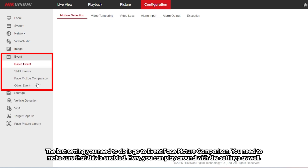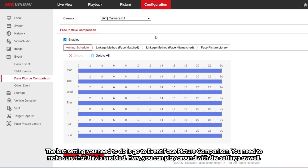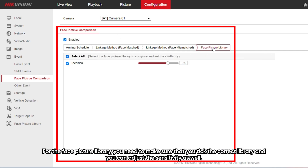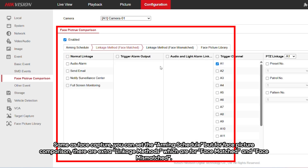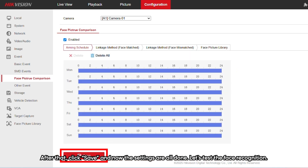The last setting you need to do is go to event, then face picture comparison. Make sure that this is enabled. For the face picture library, make sure you tick the correct library, and you can adjust the sensitivity as well. Same as face capture, you can set the arming schedule, but for face picture comparison there are extra linkage methods for face match and face mismatch. After that, click save, and the settings are all done.